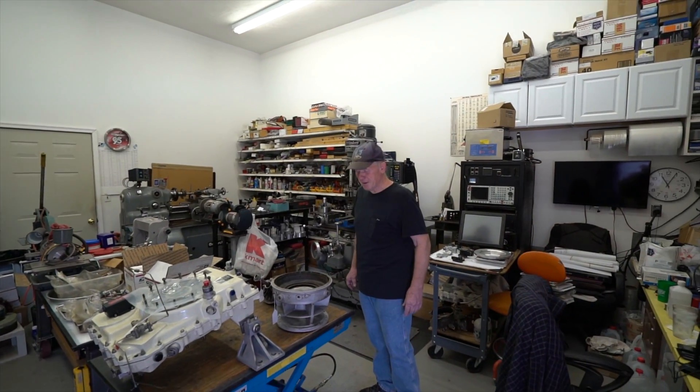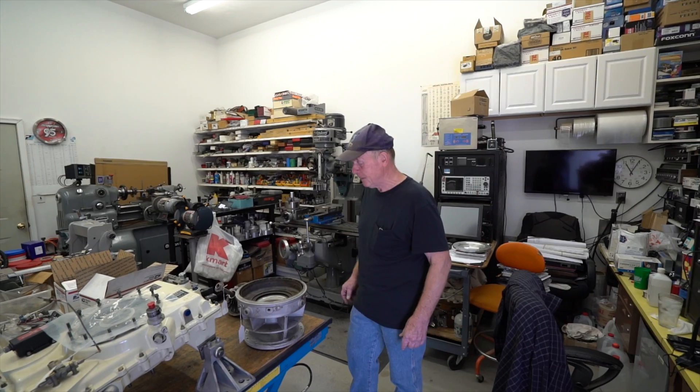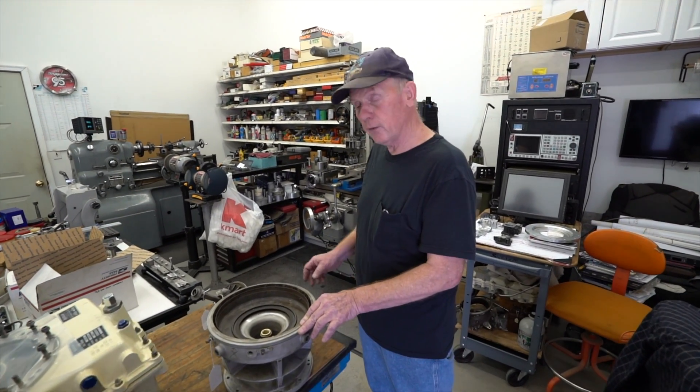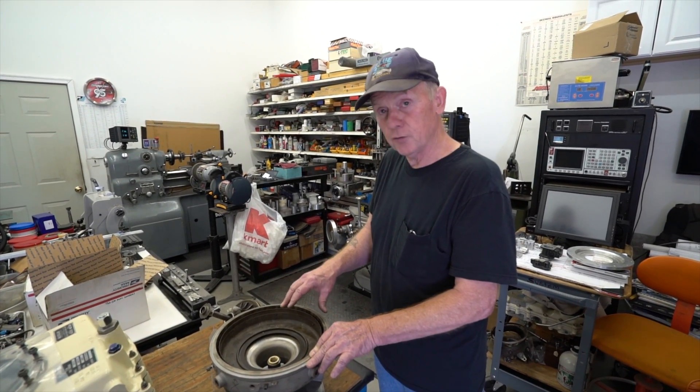Hey Chris, how are you doing today? Hey Dave, I'm doing good. We've got some really interesting things to do here today. I'm going to do a little demonstration on repairing a rotor shaft that goes in a T62 gas turbine engine.